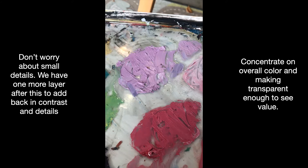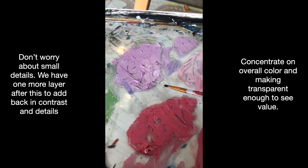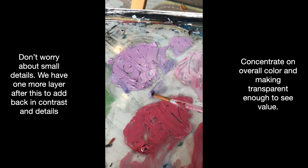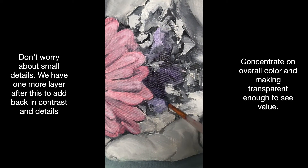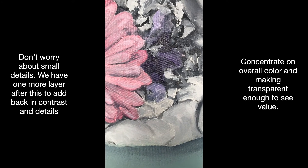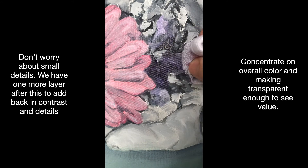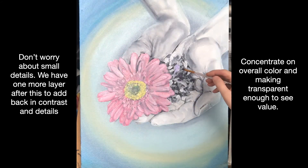For this layer, don't worry about small details — we're going to add more contrast later. You can see here I've got a little pool of my three-part medium; I'm using oils for this demo. I add my paint in, get the transparency that I like, apply it with the brush, and then I'm going to take a second dry brush to blend and smooth it out. I'm using a cloth here as well — you can use a cloth or a dry brush.